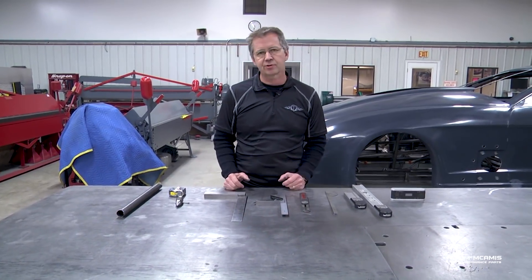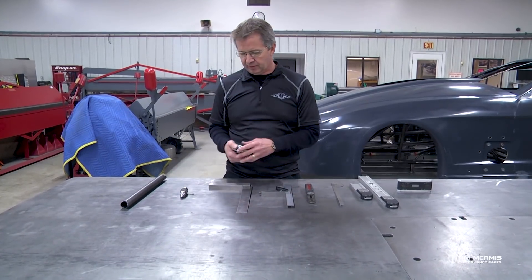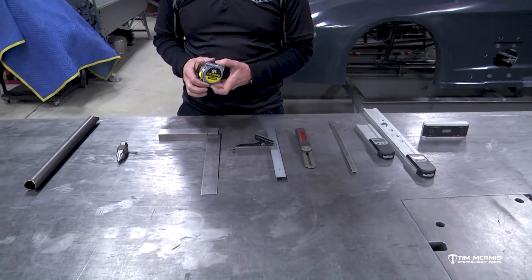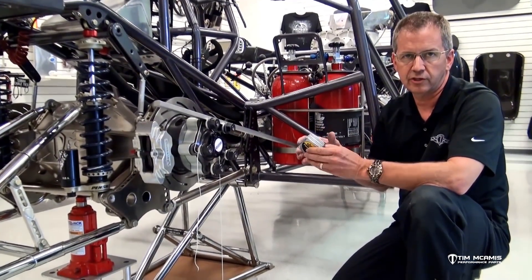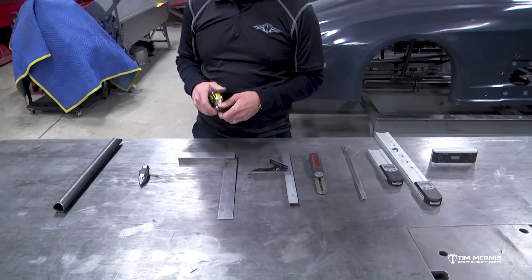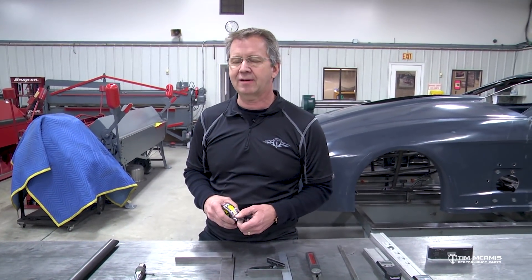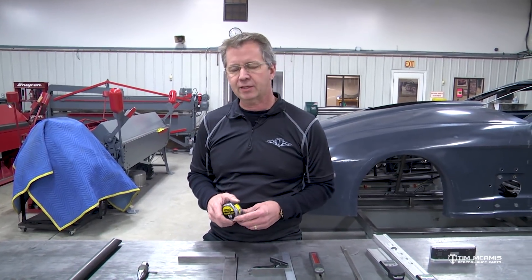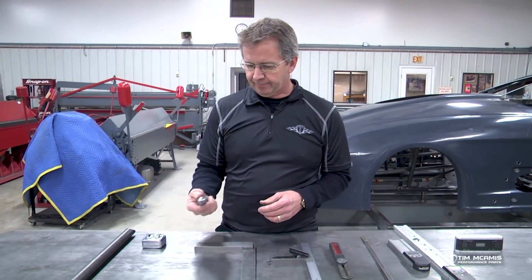Obviously some basic tools you need are a good tape measure. We like either a 12 or 16 foot Stanley. You don't need one of those 35-foot jumbo construction tape measures — those are just not handy for working on a chassis. They're too big and too bulky, so a 12 or 16 foot tape measure works really well.